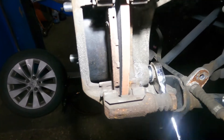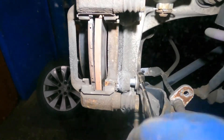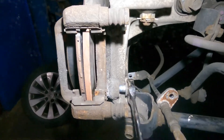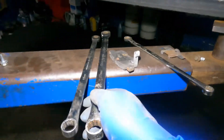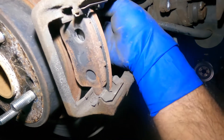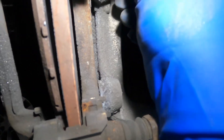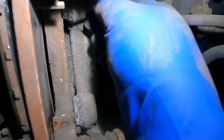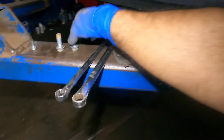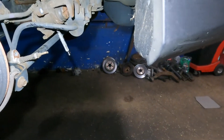There you have it — under 20 minutes to remove this caliper. Take your time even if it takes an hour and a half. When I was new, I was slow — even turning the wrench. No need to be scared. This is what's left of these brakes — down to nothing. We've got a new caliper coming.